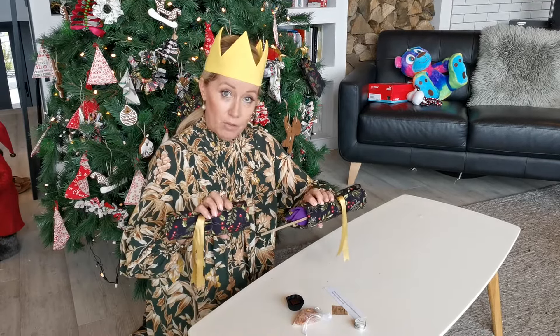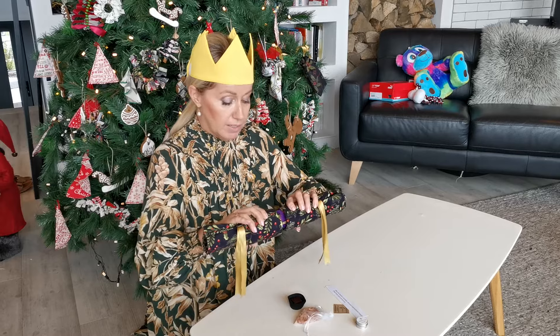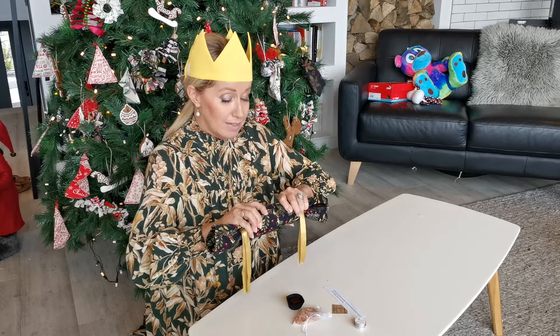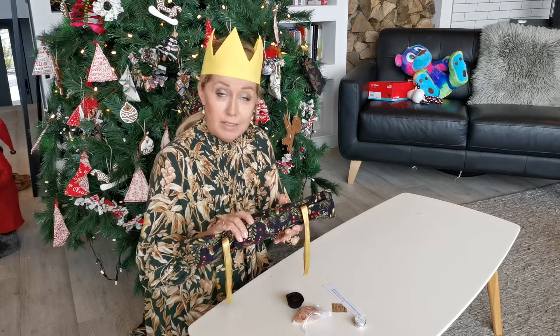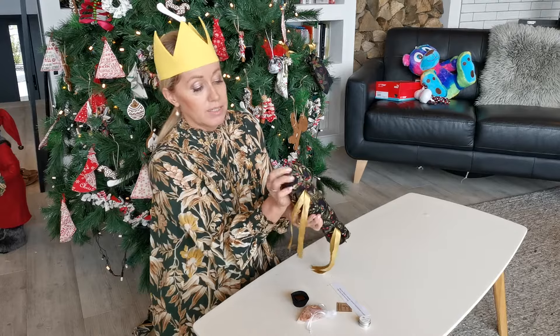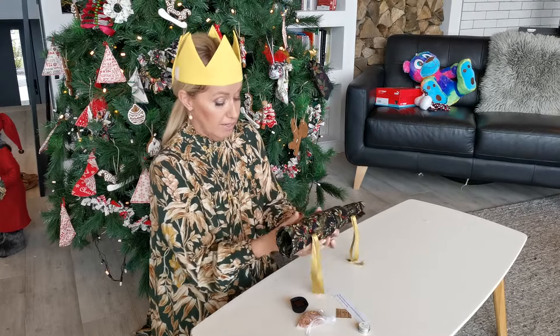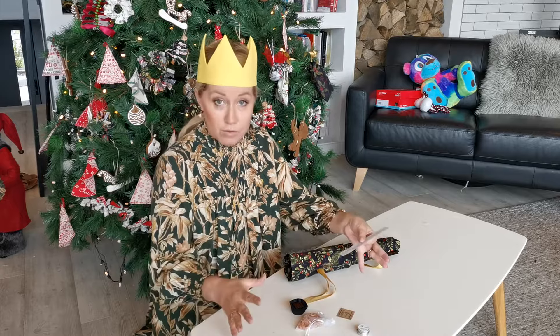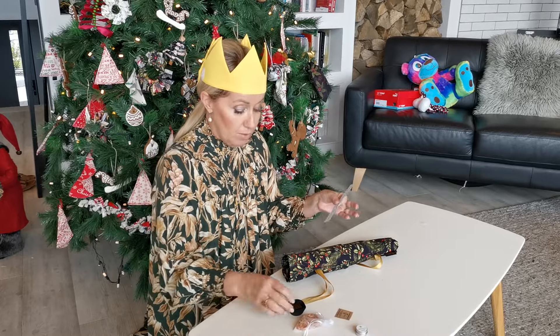Then take your big side. Notice you've got seams on the bottom — try and match them up a little. Push it through; two to three millimeters is all you need to catch it again, making sure that your snap is there on that side.